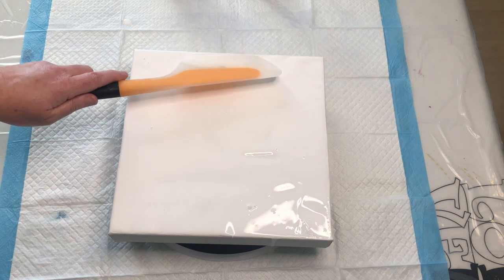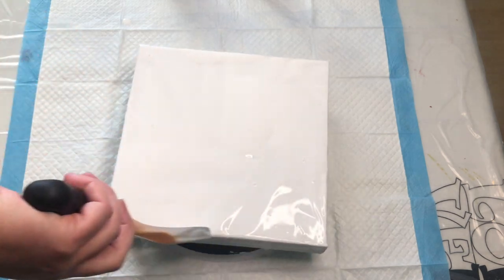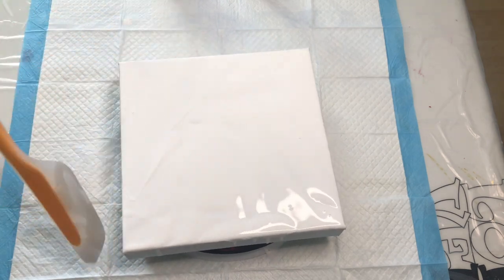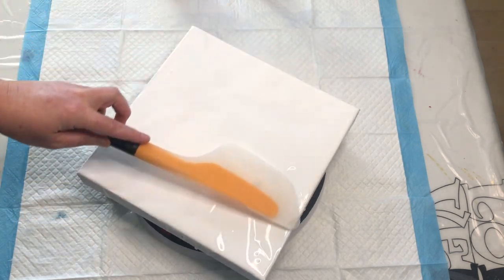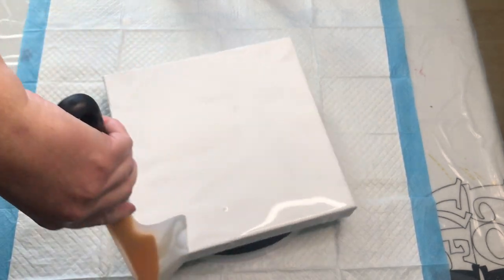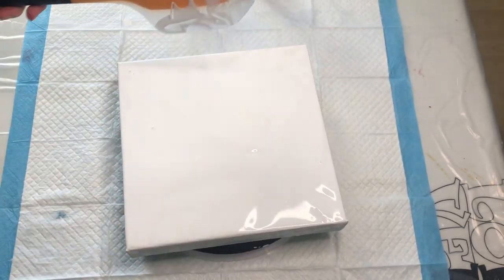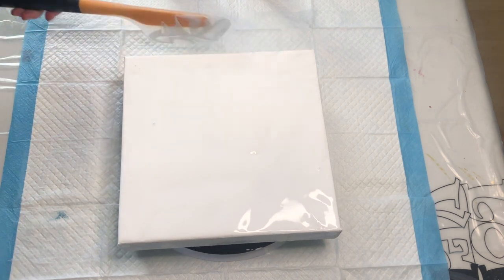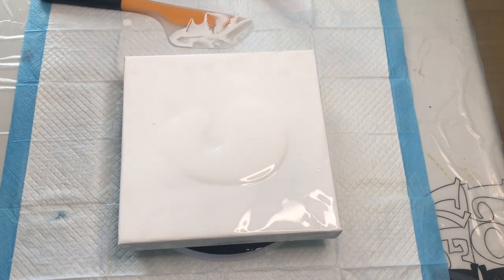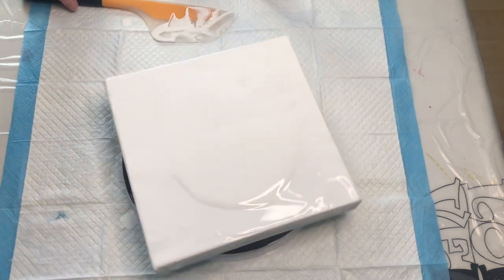My handy dandy OXO spatula. I've got my new turntable already schmutzed — just excellent. I'm not too worried about the sides. Hopefully that'll be okay. We'll have a fair amount of paint on here that should just dribble right over. Maybe I will add just a bit more on here. We could spin it out maybe a bit.